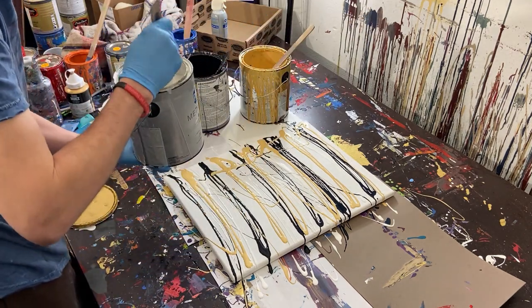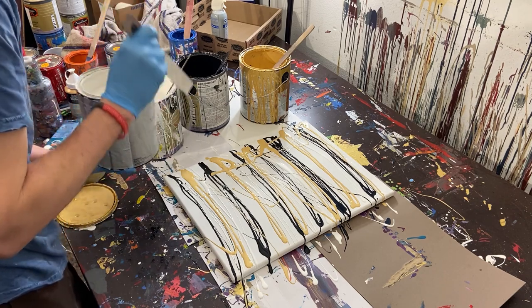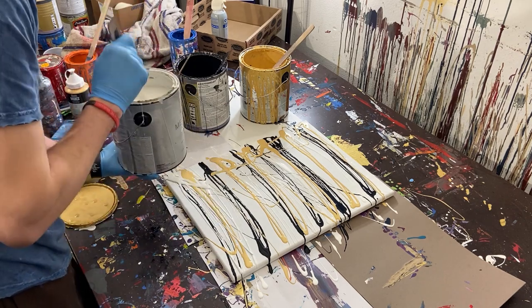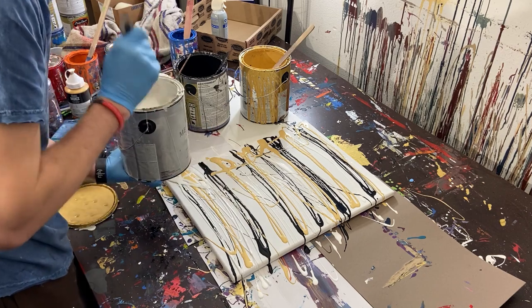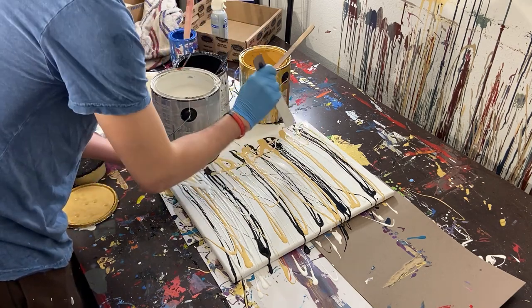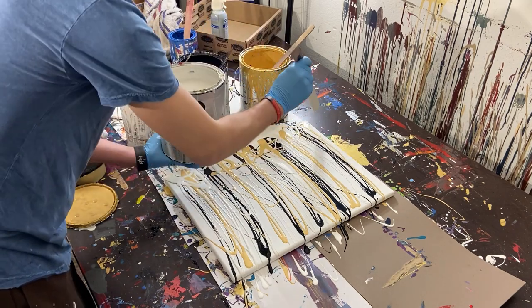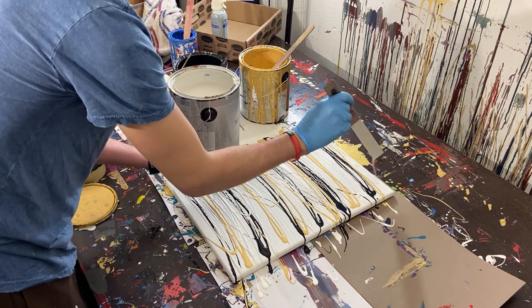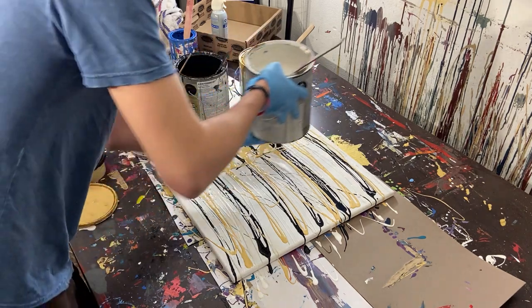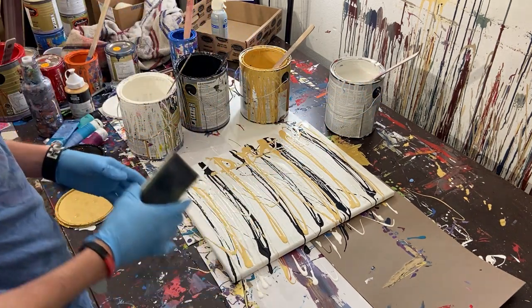So the gold and silver are the only paints that I use that aren't gloss enamel. But they're already shiny, so maybe that counts. We'll run silver across the top to kind of make sure we fill the whole thing. So we've got the whole thing filled in.